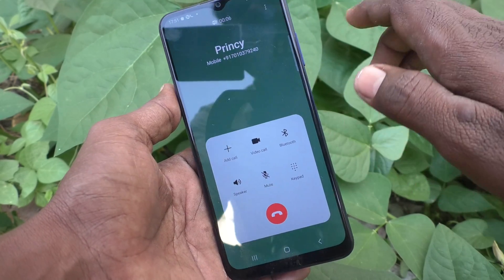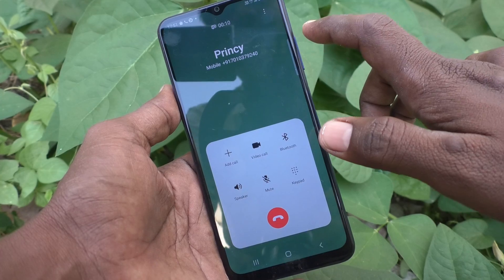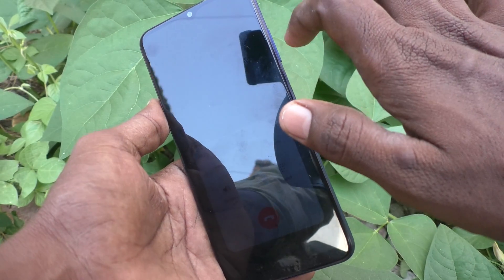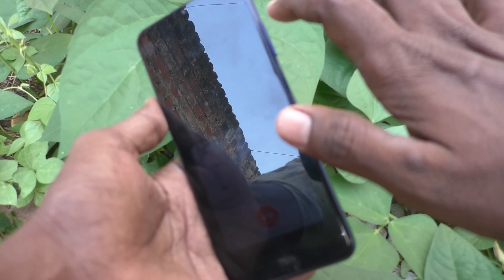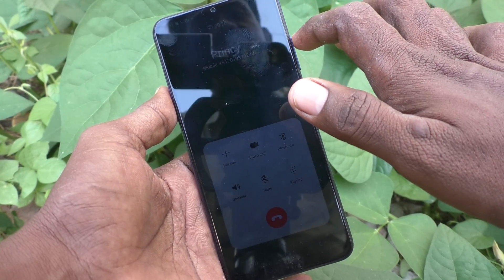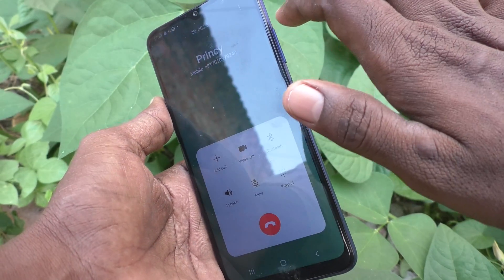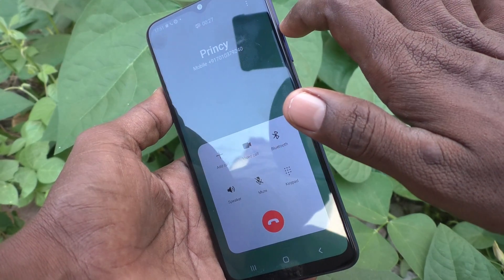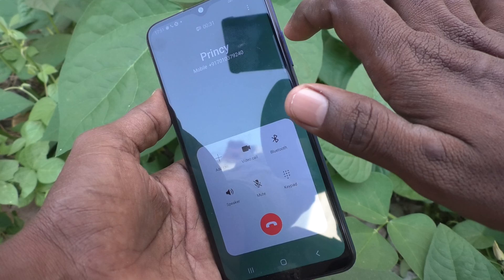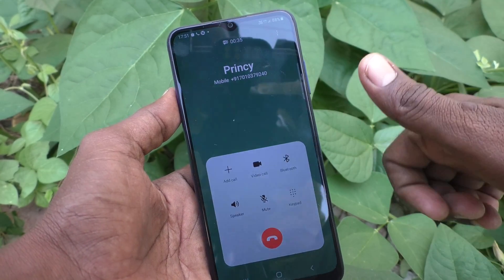In this way, you can easily set the volume up key to answer calls on your Samsung Galaxy A03s. Instead of the soft answer key, you can use the volume up key. This is very useful when the touchscreen is not sensitive. That's all friends, thanks for watching, bye.